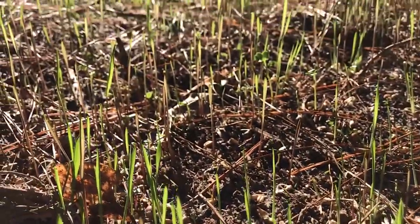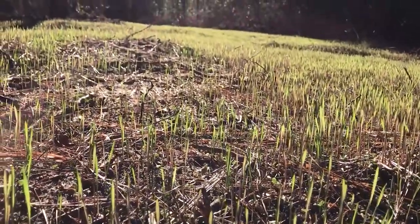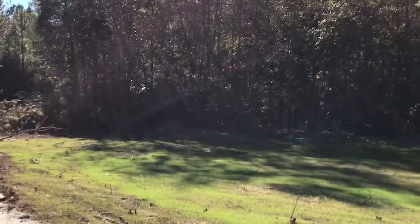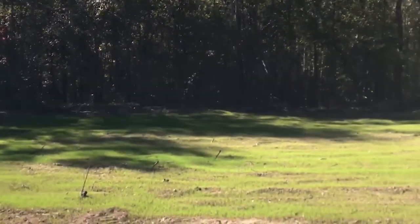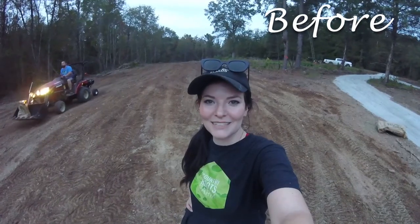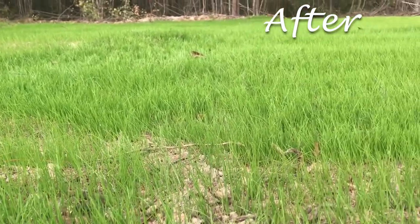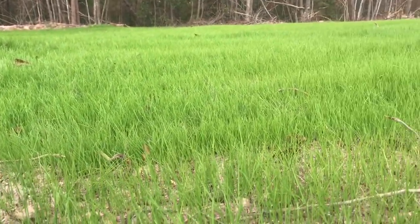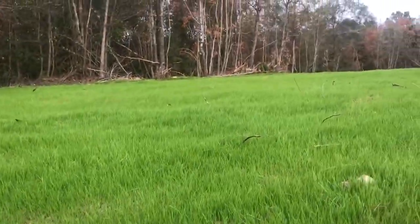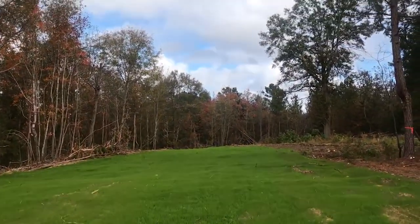It worked — there is grass growing! This is the food plot area, so this is a lot of wheat and perennial grass. And then this is the house site. This is about a week of letting the grass grow on its own. And this is what it looks like after just a few weeks from planting. Thanks for watching — please like and subscribe. See you later.